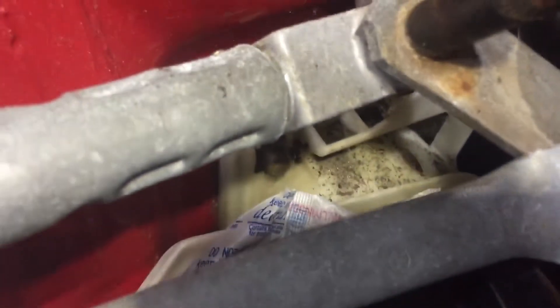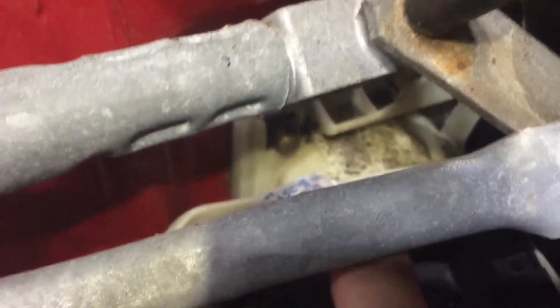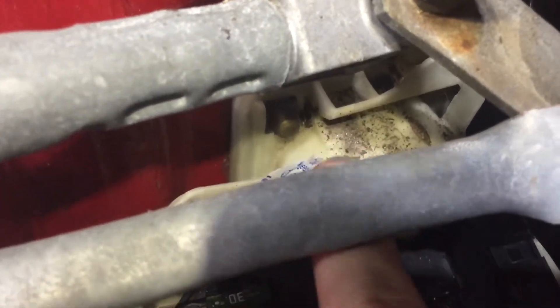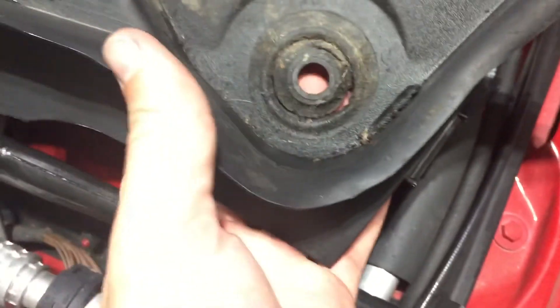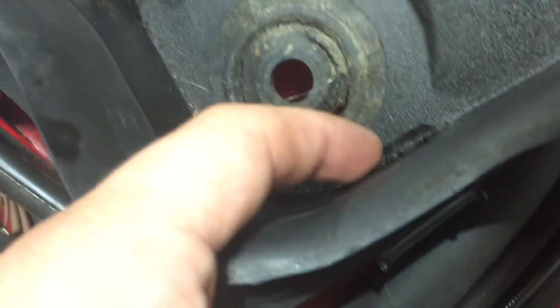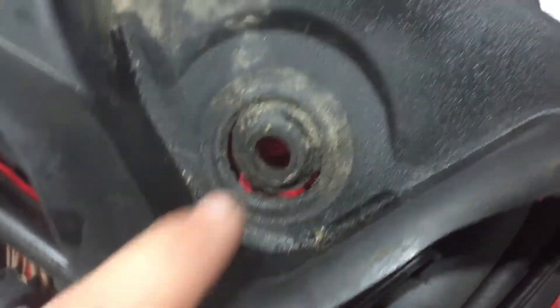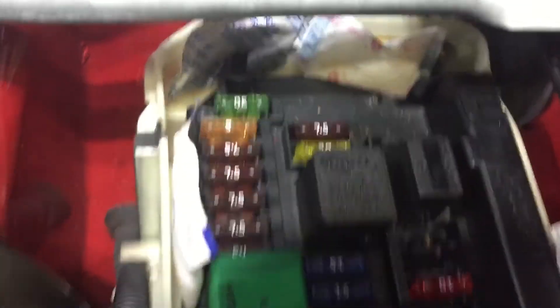If you notice, there's some dirt on top of the main plug - the main body harness plug going from the fuse box into the car. This grommet for the driver's side wiper is completely destroyed. My theory is that water pooled up here, this was probably a little clogged up, especially given the amount of rain. Water pooled up here and just entered right in there, got all over the fuse box and ran down into the harness and the plug.